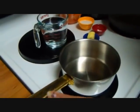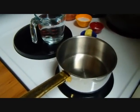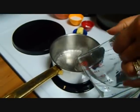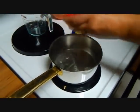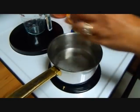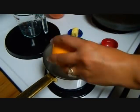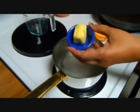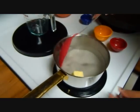Here I have a small saucepan set at seven — my stove goes from zero to ten. I'm going to place the two cups of water, the teaspoon of salt, the four tablespoons of sugar, one tablespoon of butter, and we're just going to move it around until it dissolves.